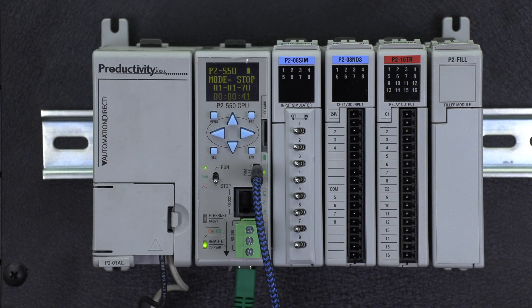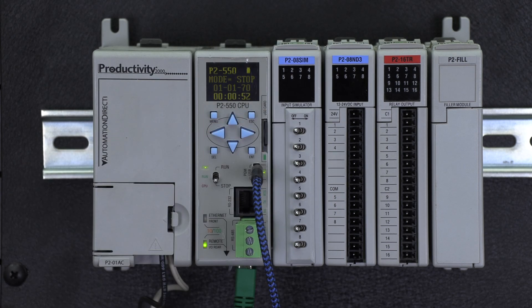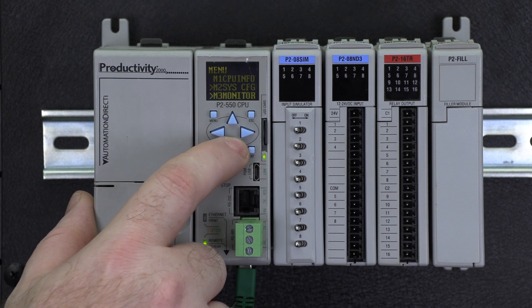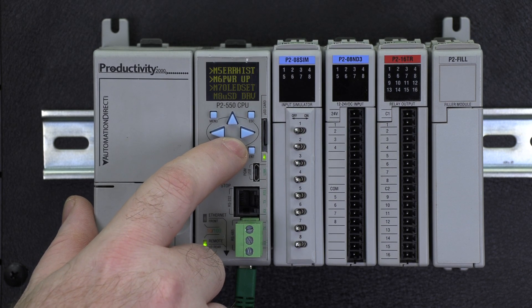Now I will show loading this project into a P2550 using this method. Insert the removable media. Hit the menu button. Select down until you get to Menu 8, Micro SD, and then hit Enter.